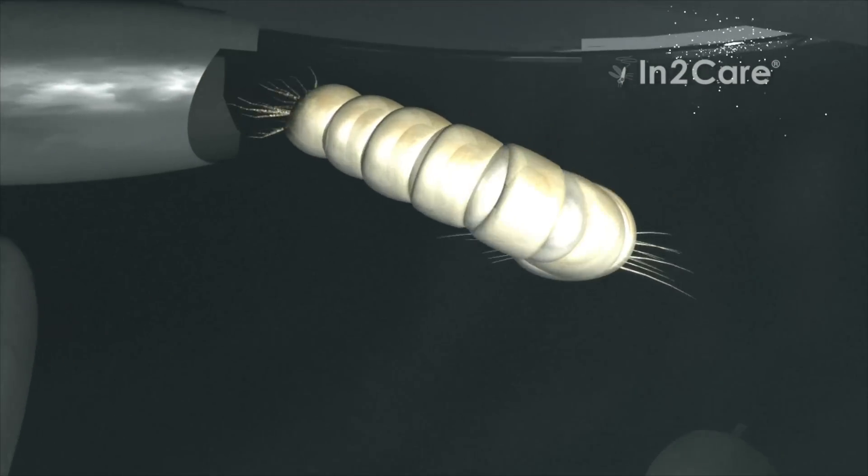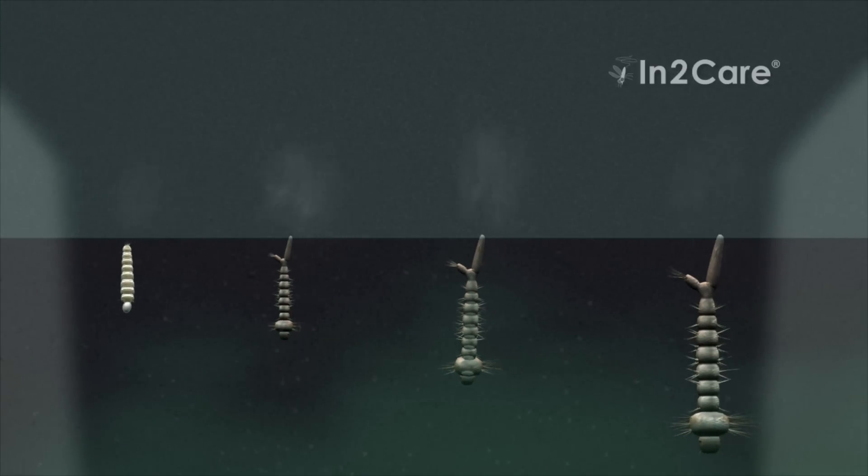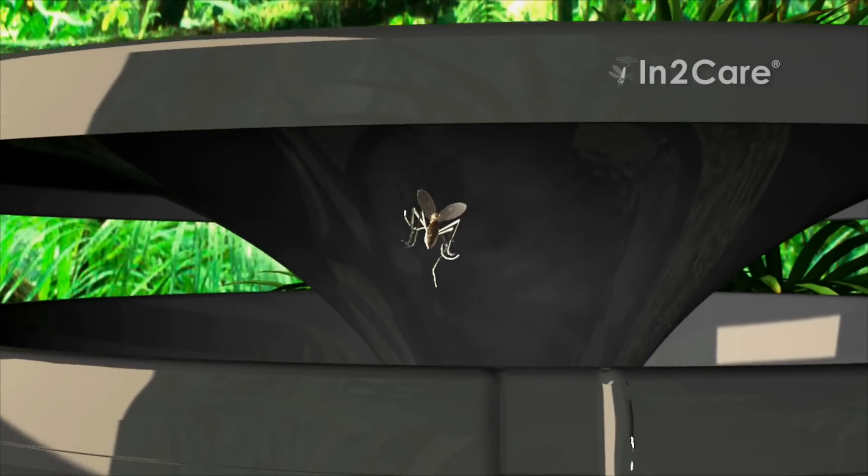After a few days, the eggs laid in the trap hatch and become larvae. These larvae produce a smell that will attract more mosquitoes to lay eggs in the trap, thereby enhancing its effectiveness.